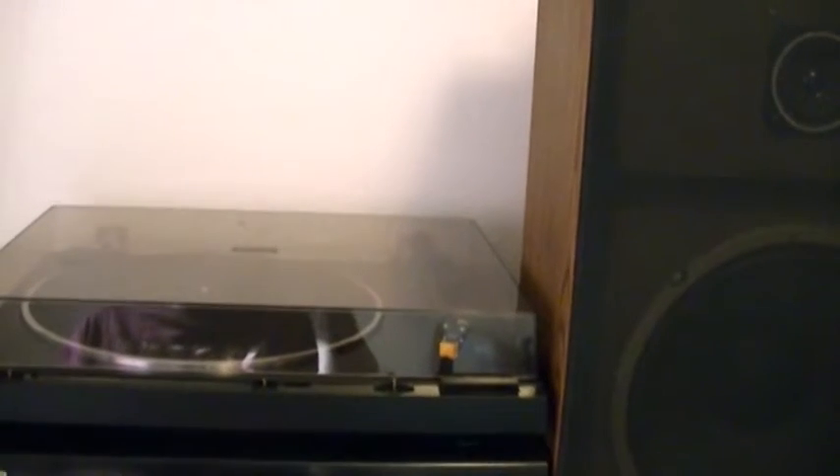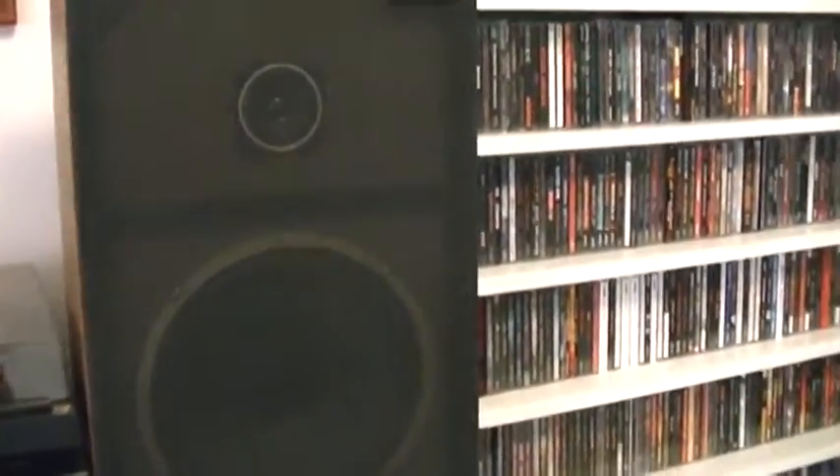These two belt-driven turntables I had were from the 80s, so they've been around a long time. People think that when they don't play anymore their time is up — it's not true. You can fix the belt and get new cartridges; in this day and age with the internet, anything is possible. I run this one with Pioneer 301 two-ways — awesome little speakers. I just use this room as a backup and play vinyl here very rarely.